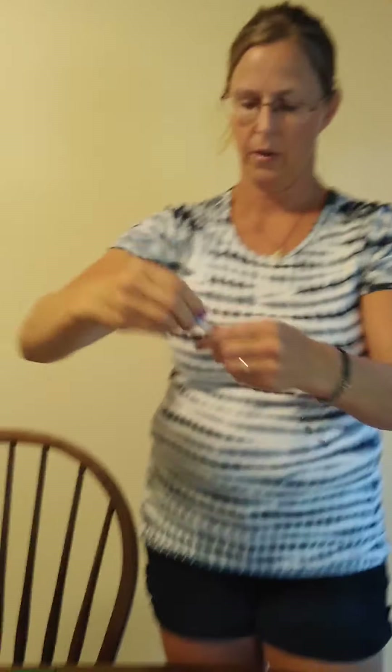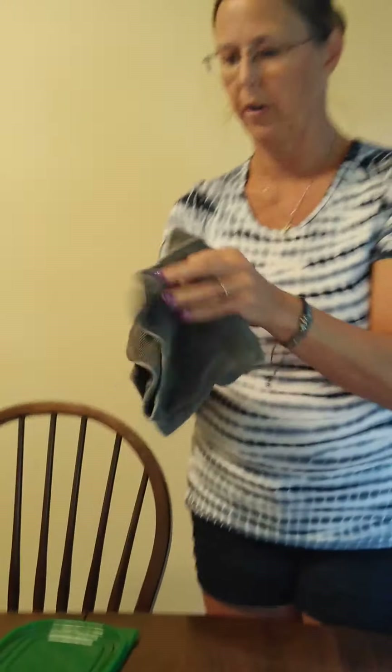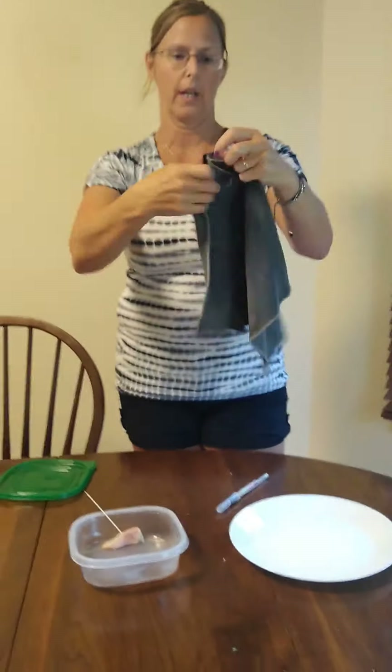But our Envirocloth with the BacLock and the self-purifying silver interwoven in here not only picks up the germs, it traps them inside. What I would do is go to the sink, rinse it out, and then rub it together like this and hang it to dry. By rubbing it together, it activates the silver and it self-purifies in 24 hours, so there's less washing.